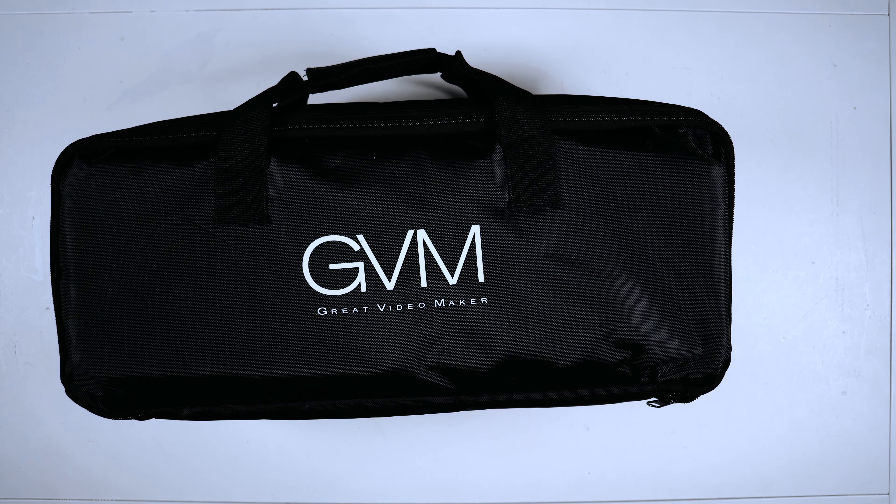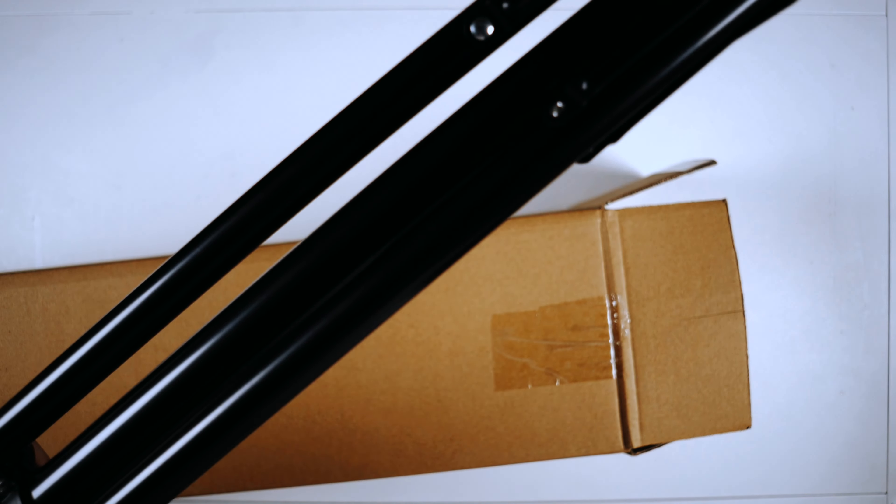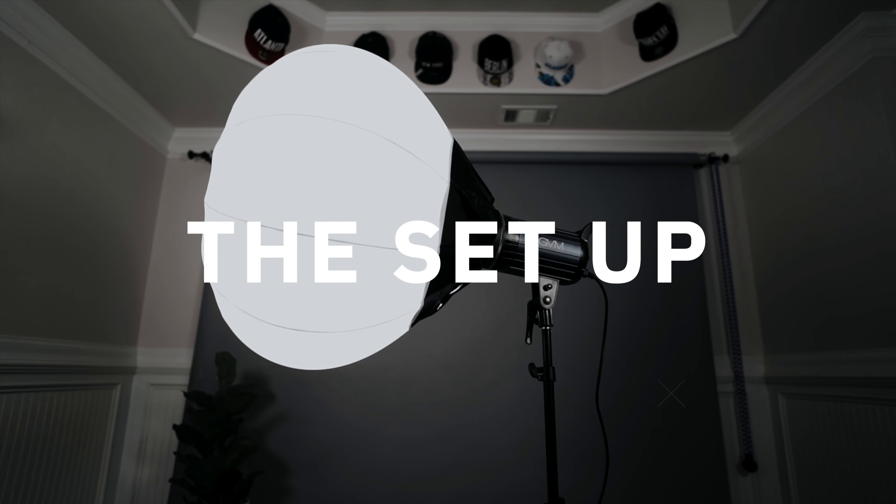This kit comes with everything that you need to have a high quality key light source for your videos. Out of the box, this light comes with a carrying case, a cone, a power cable, the light, a foldable light stand, and a softbox.